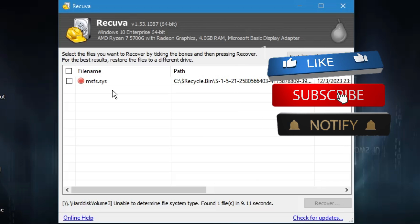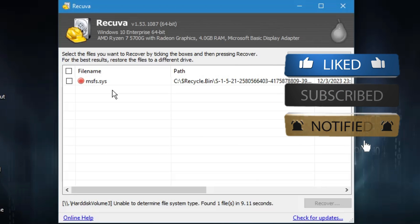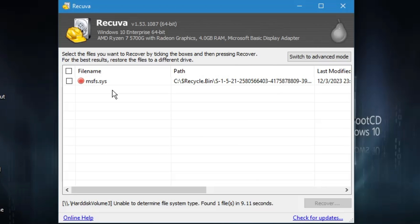This is a free tool that will help you recover data and files. That's all for today — hopefully you found this video helpful. If yes, don't forget to like and subscribe, and I'll see you in the next video. Bye!